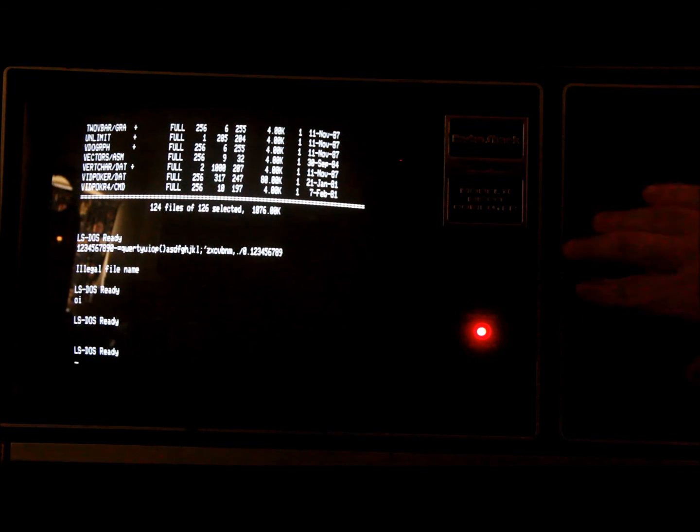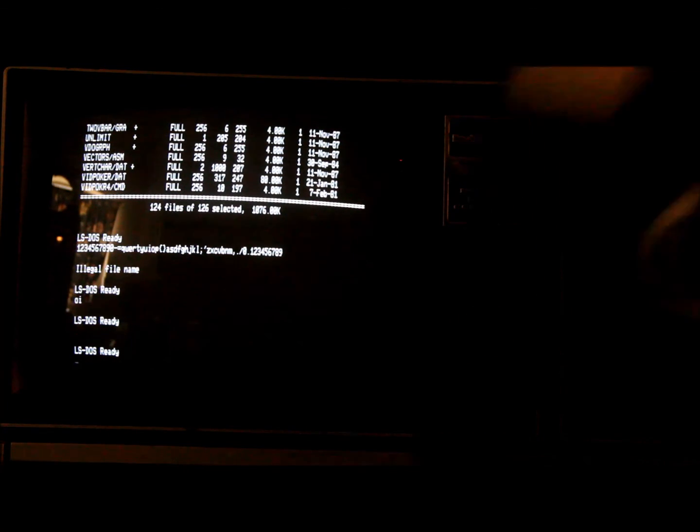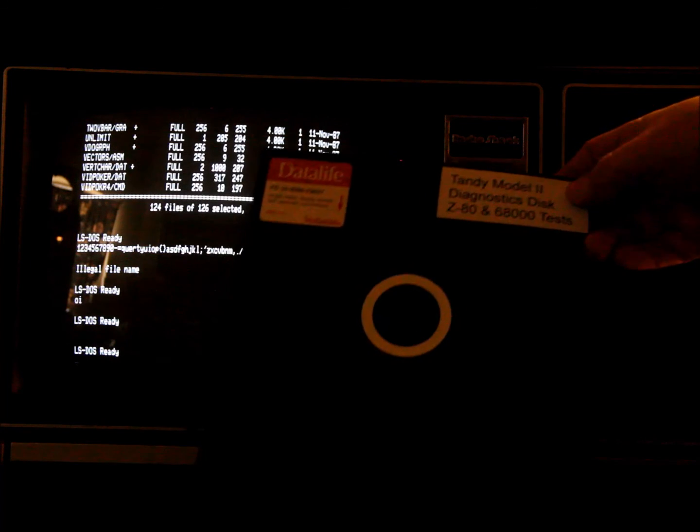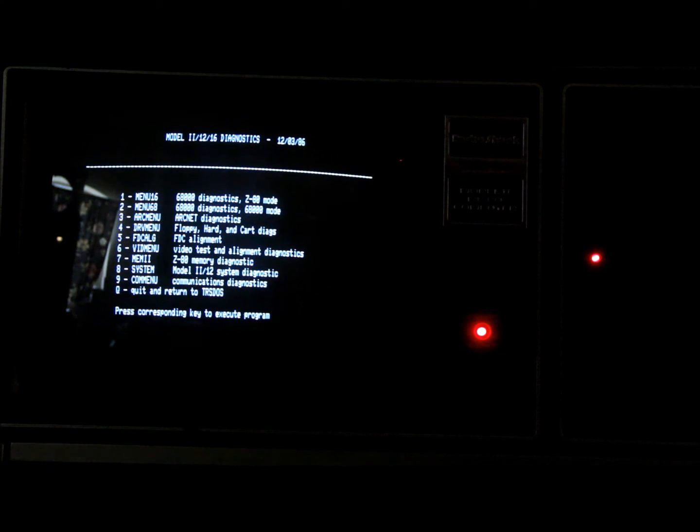Now I'm taking the LS-DOS floppy out and putting the diagnostics disc in. First I'll run the 68,000 mode diagnostics to show that everything succeeds except for the one failure — the 68,000 CPU will not talk to the CTC on the Z80 side, due to a limitation of the Model 2 versus the Model 6000. I did confirm that through the forum, and it sounds like Xenix should work in this configuration despite that failure.